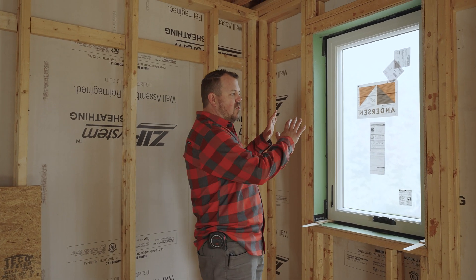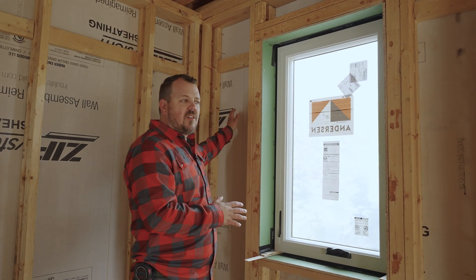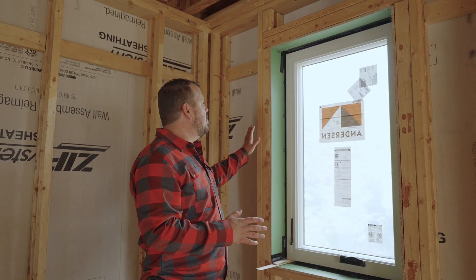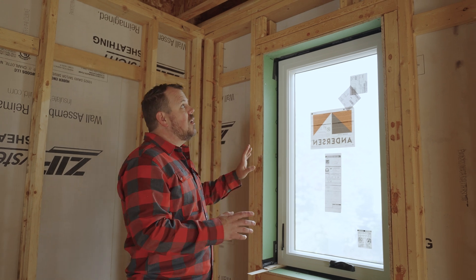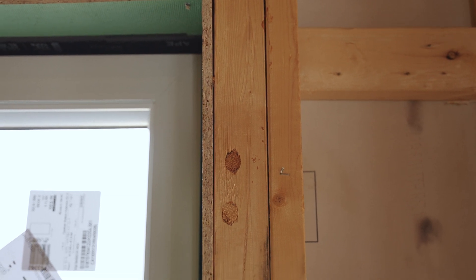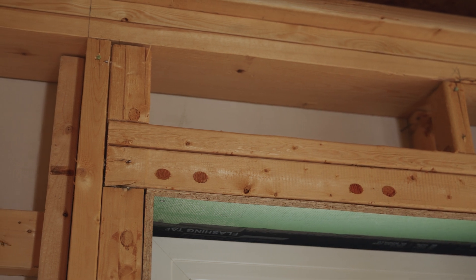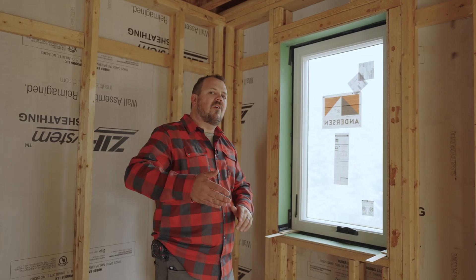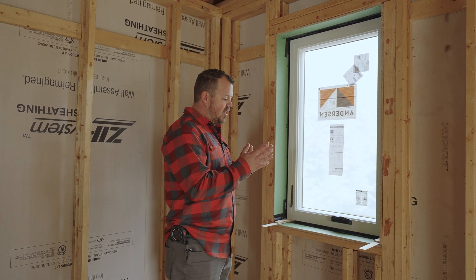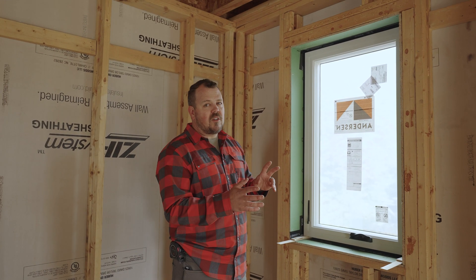We have our wall assembly here with Huber's ZipR6 — continuous insulation, air and water barrier on the outside — and then T-stud framing. We've used T-studs for our entire rough opening and headers. This is a first for us, and I'm not sure it's our final method, but we're constantly trying to challenge ourselves to figure out the best way to do things.